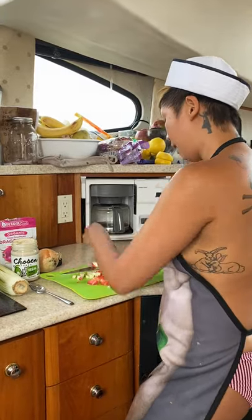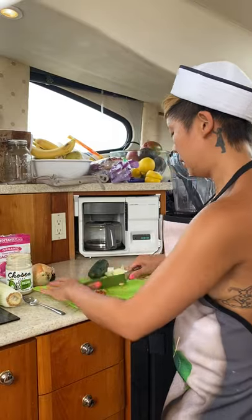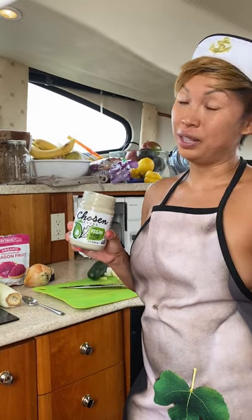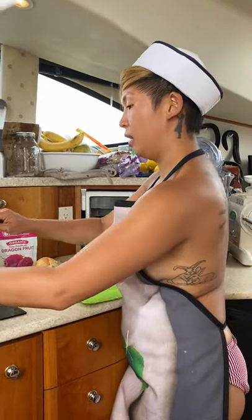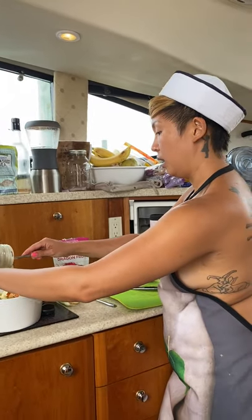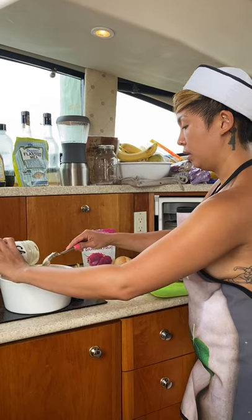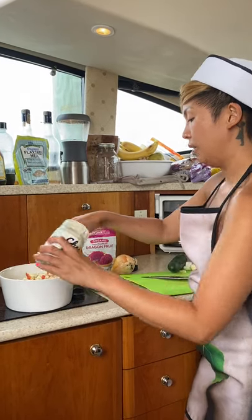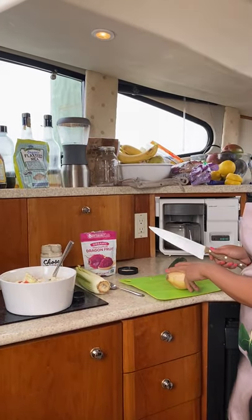I have another secret ingredient which is this avocado mayonnaise. It's vegan — it's vegan mayonnaise made out of avocado oil. I'm going to add some of that. Looks like a lot, but you need it to keep all the ingredients together, and plus it's made out of avocado.